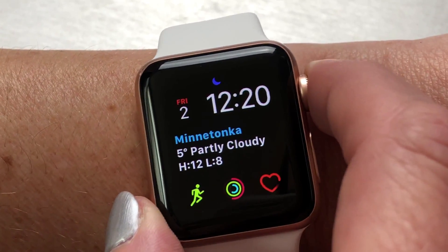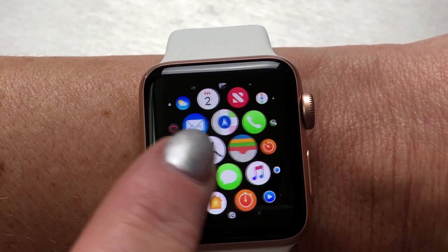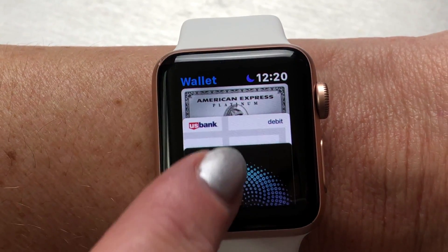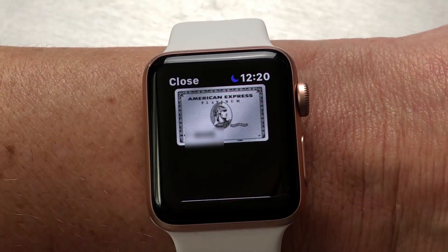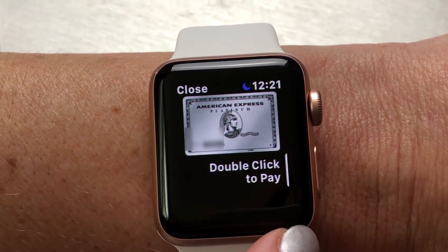I'm going to tap the digital crown to get to the app home screen, then navigate to the wallet icon and tap on it. It brings up all my cards — I've got some boarding passes in there too. And if I tap here, there's the card we just added, ready to shop.